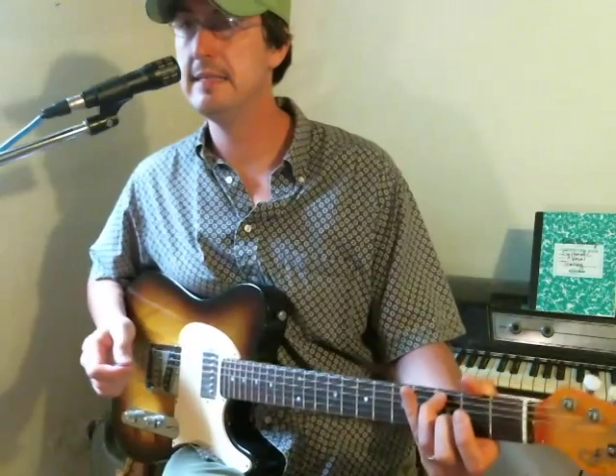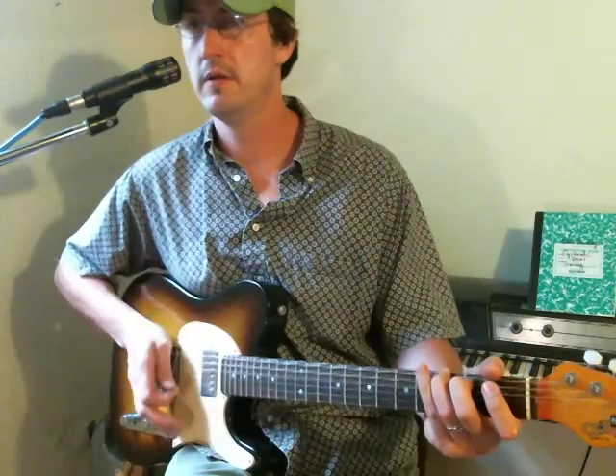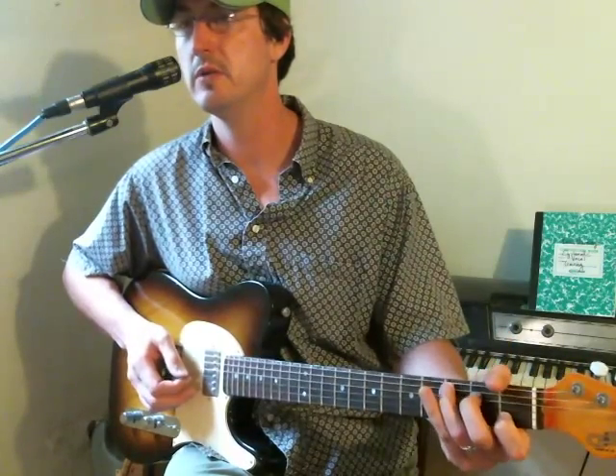And as he sings, he just palm mutes the chords. The first time he plays that C chord and sings 'my voice', he does a pull off to follow the melody of his voice. But after that, it's just a C chord.